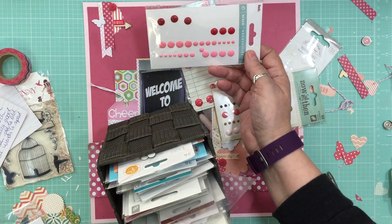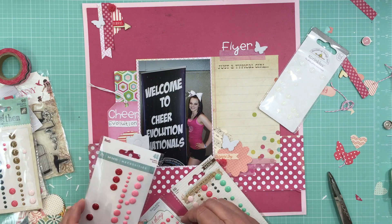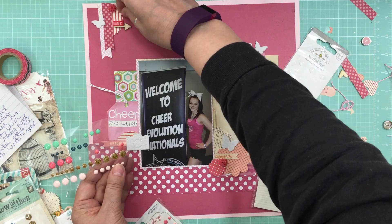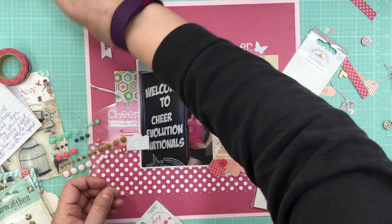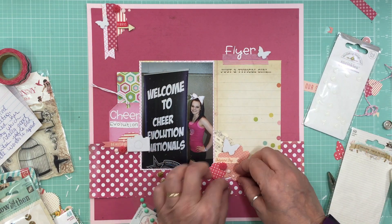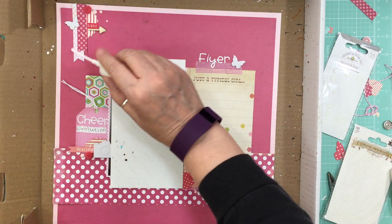Now that my paper embellishments are down, it's time for the finishing touches. I like to finish off with little enamel dots or brads or something like that, so it's going to take me a few minutes to decide. I'm going to choose those little pink brads — I like how they're soft — and put a couple in each cluster. That's going to finish off this page. It'll be on the blog within a week or so. If you're enjoying these videos, give me a thumbs up, and if you're new to my channel, don't forget to hit subscribe — I upload about three videos a week. Thanks for watching!